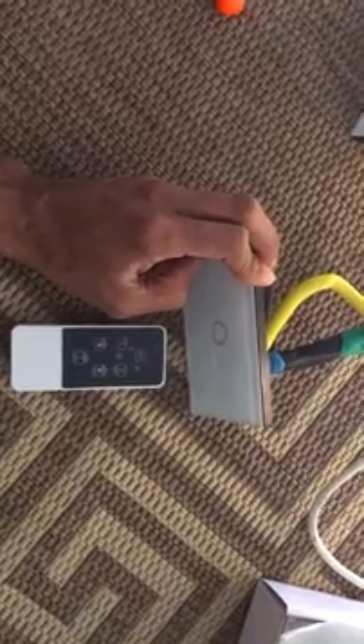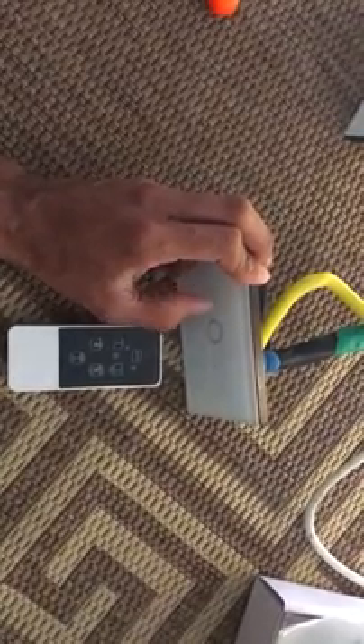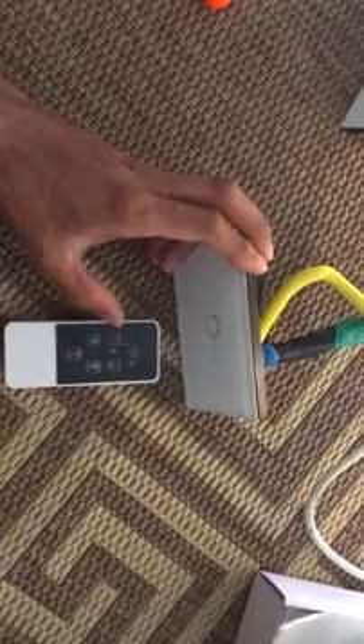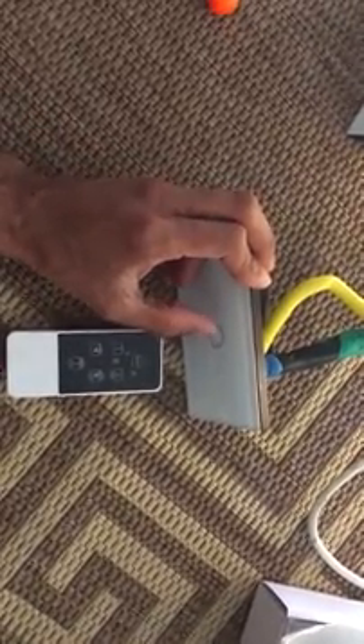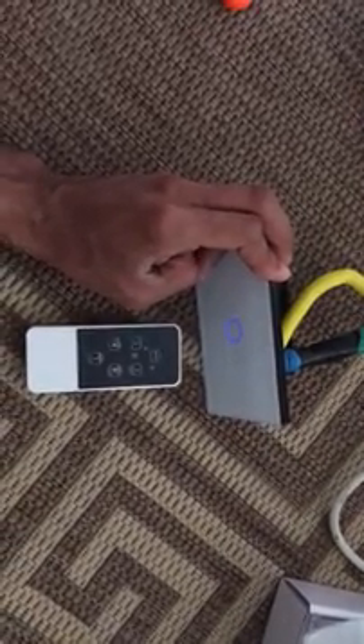First, I'll show you the lights working using the touch buttons. To program the number one button, you need to make sure that the lights are off before you start.